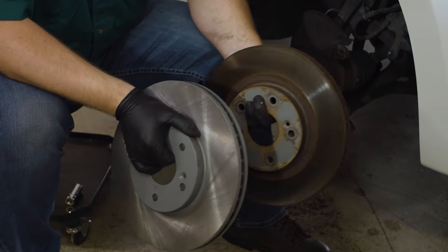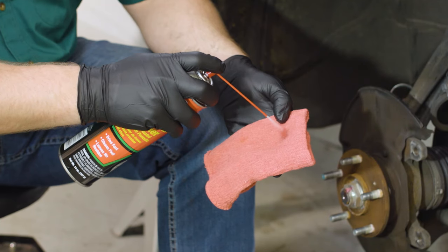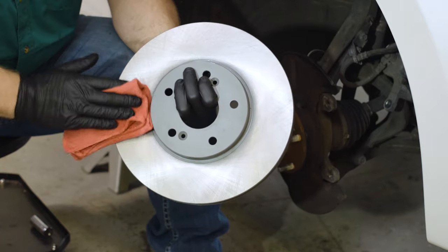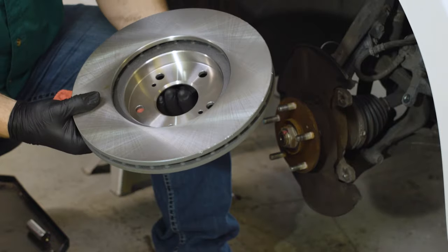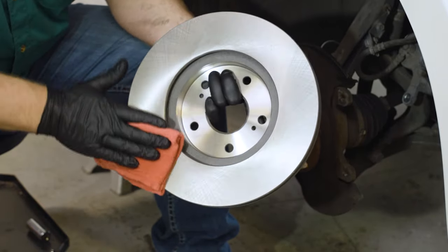Compare the old rotor and brake pads to your new ones to make sure they look identical except for wear. If the mounting surface of the hub or the bolts are rusty, clean them with a wire brush before installing the new rotor. Brake rotors are oiled for shipping, so use brake cleaner and a rag to wipe the oil off both sides of your new rotor before installing it. Brake cleaner will strip paint, so use it carefully, and if your rotor has a painted hat, be sure to keep the cleaner off that area.